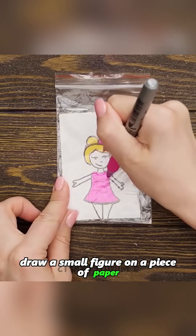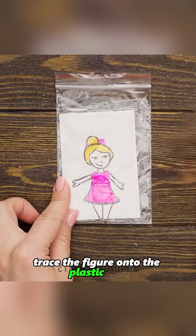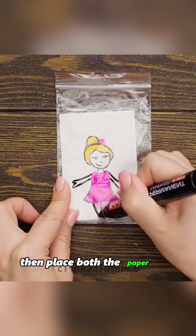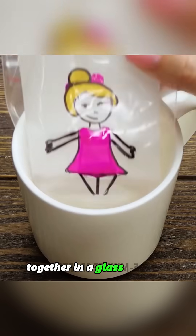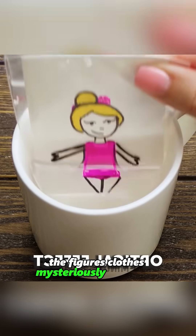Draw a small figure on a piece of paper, then cover it with a plastic bag. Trace the figure onto the plastic bag, then place both the paper and plastic bag together in a glass of water. When the drawing enters the water, the figure's clothes mysteriously disappear.